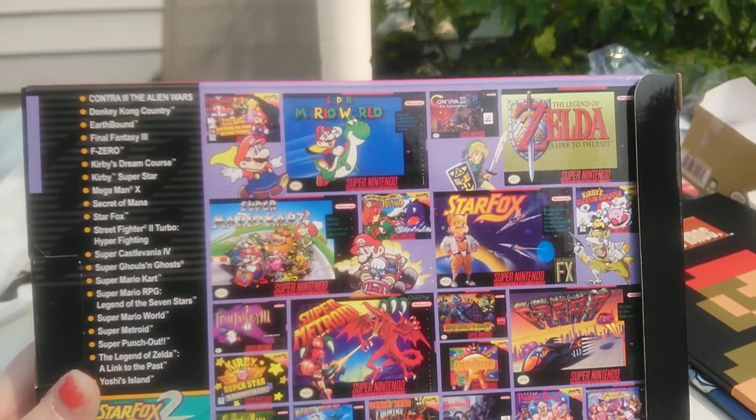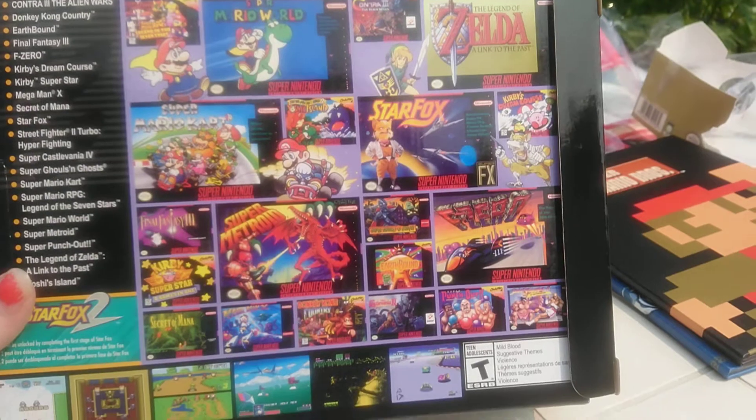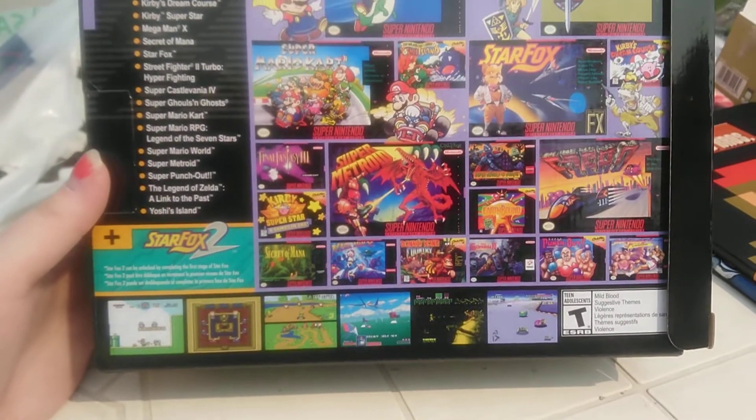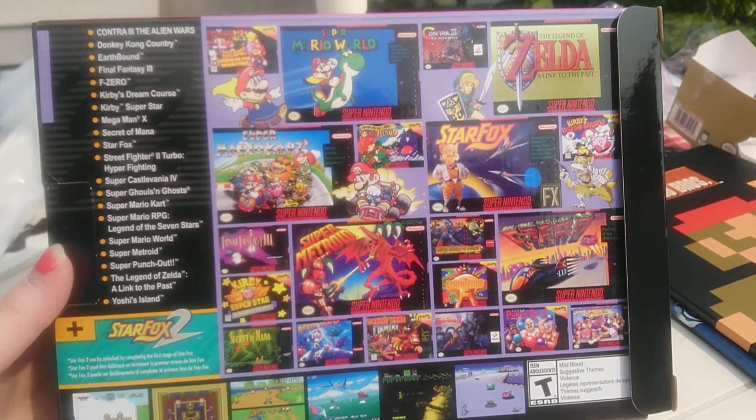Here's all the ones you get inside. It's gonna be awesome. And I've heard reviews that it plays quite similar to an emulator system.